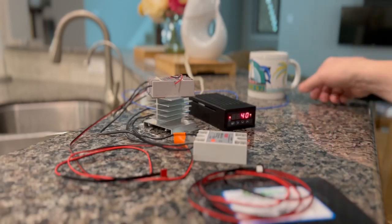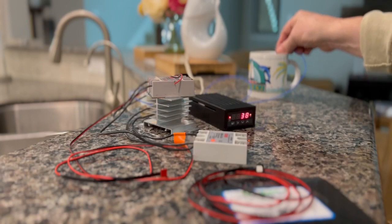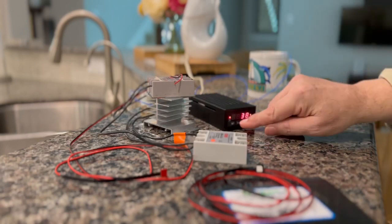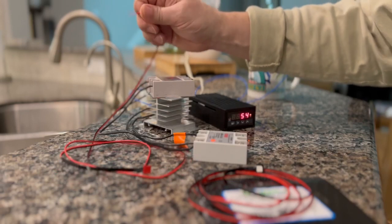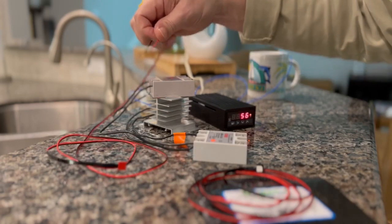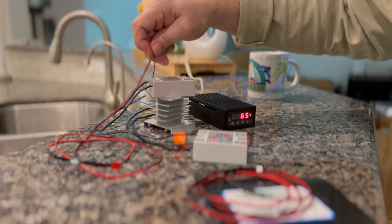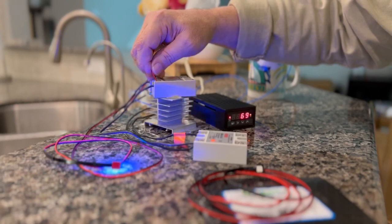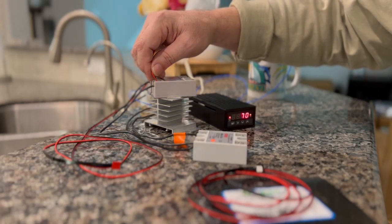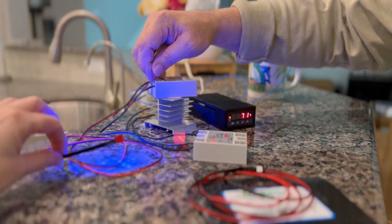If I take the temperature sensor and drop it back in the hot water, we can watch it start going up. This should demonstrate the relay coming on and off — and you can see it does come on and off. So you wouldn't want to connect the LED to the relay setting your brew temperature.